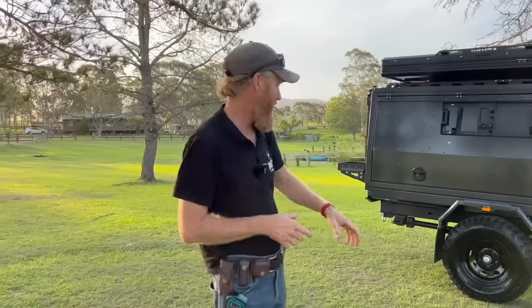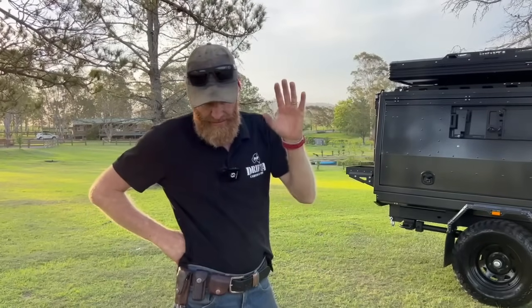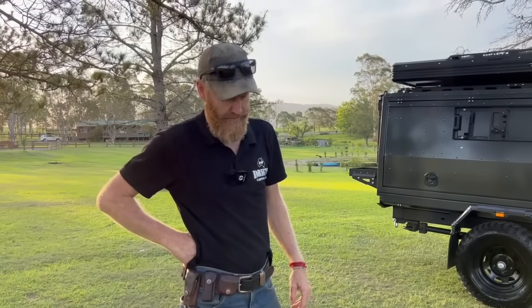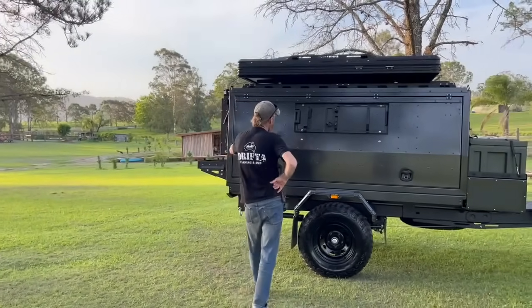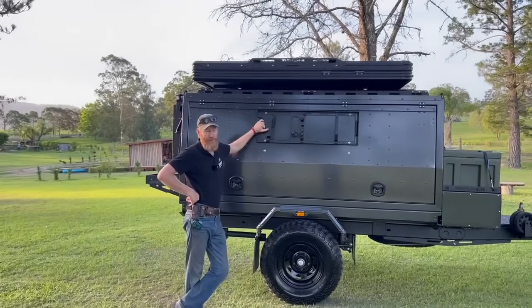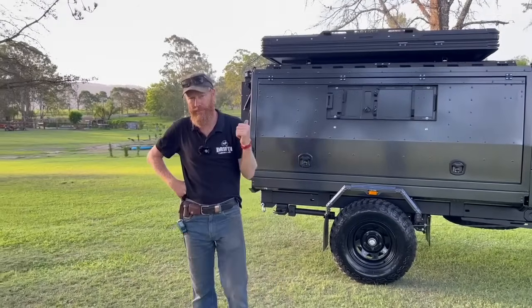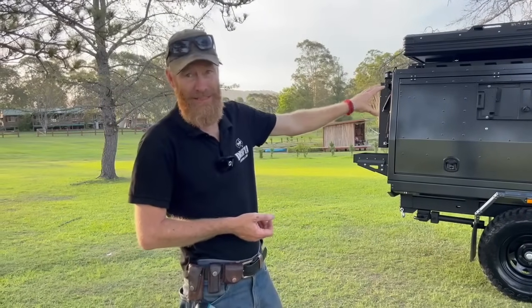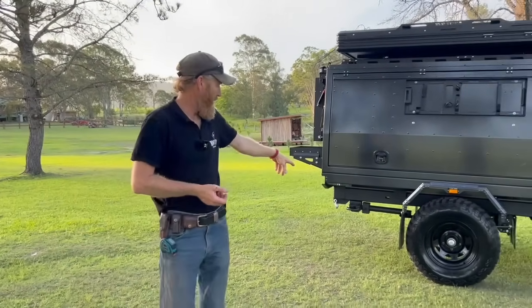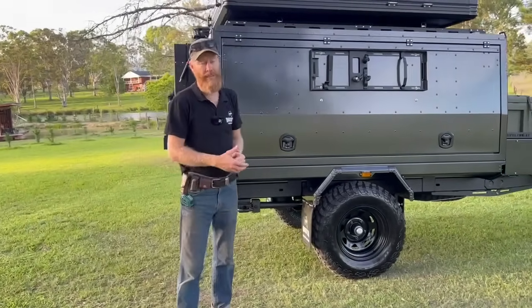Even though the military has been using leaf springs for a long time — 100 years — this one is independent suspension. Anyway, here we are: the DOT 2.0, resurrected. This will be number 402. It's made in Brisbane — 100% of the trailer is made in Brisbane. It's not a Stockton-branded product; Stockton's is imported. This is Australian made, with Drifter mud flaps on it.